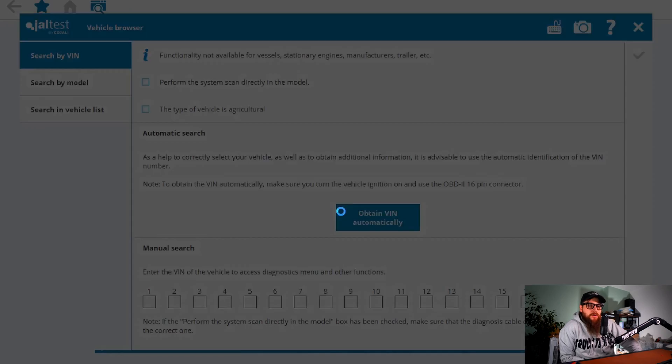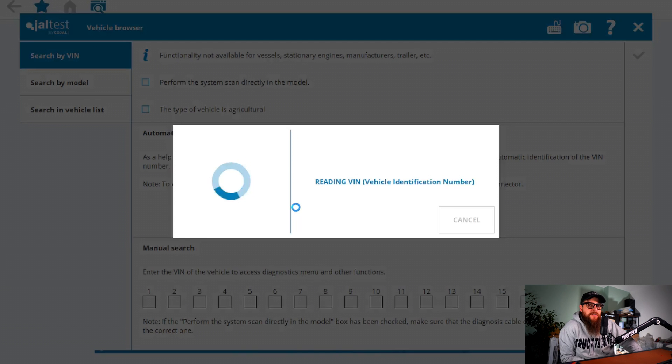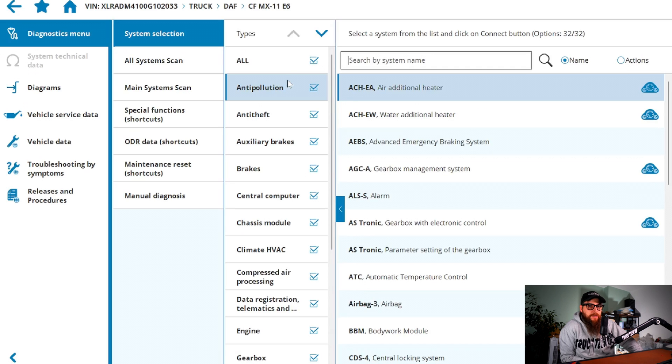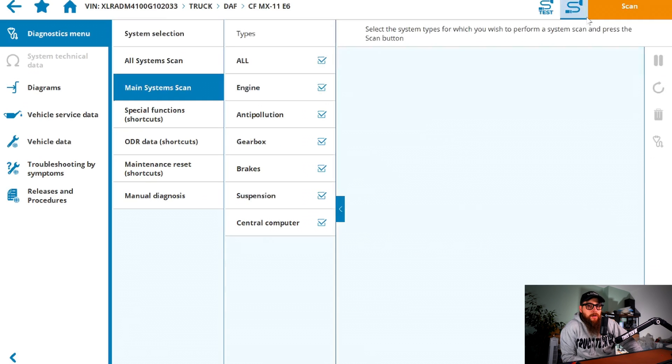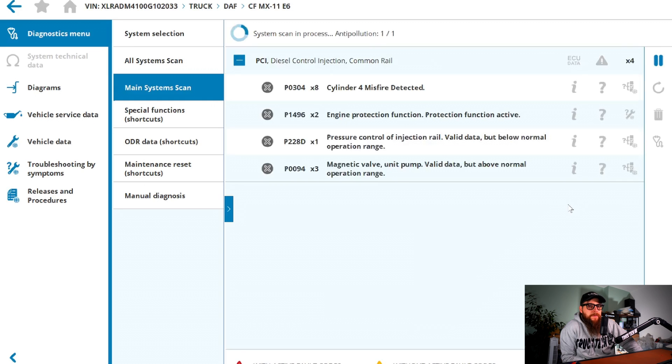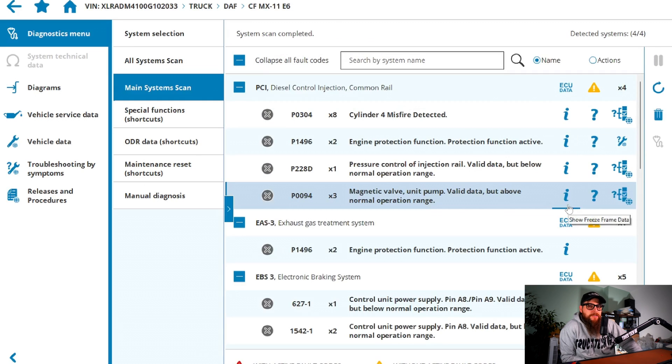As usual we can use our auto VIN identification on DAF for our truck selection and select Euro 6, as this isn't model year 17 and onwards. I'm going to run a main system scan here to see what error codes are in the vehicle. We have a few here relating to fuel injection, so let's get into this.